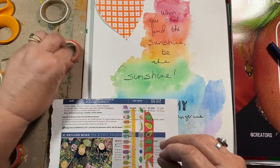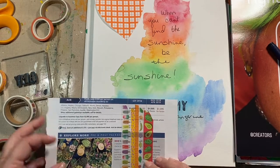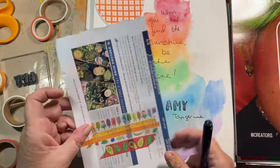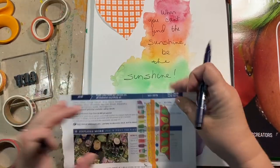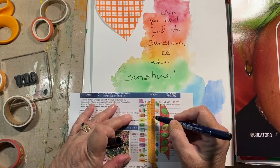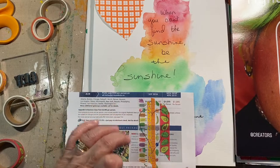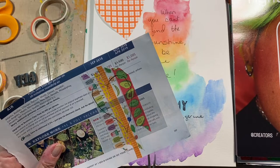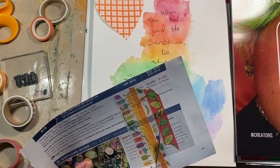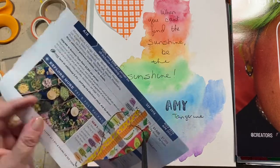She is a designer for American Crafts, although I have not seen her come out with a new design this year. She does so much other stuff — she might be taking a break from them. Don't quote me on that because I don't know that for sure. Alright, she has done this kind of stuff before.